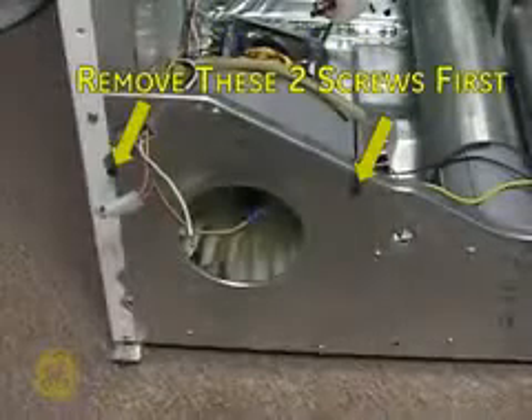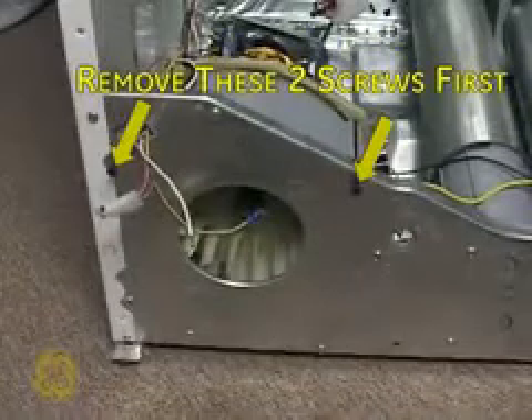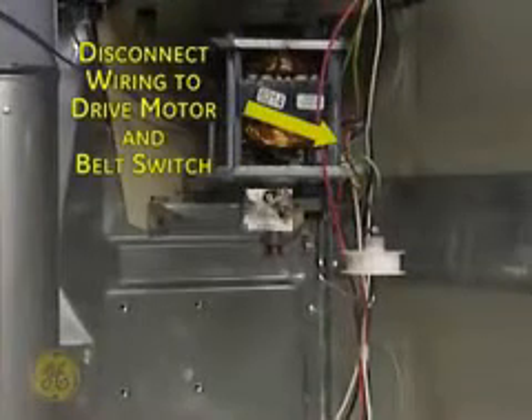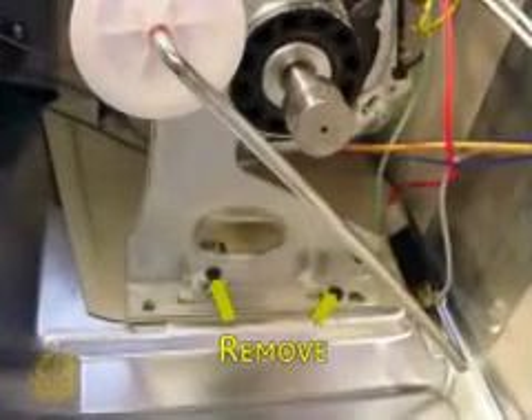Remove the two screws that fasten the blower housing to the cabinet. Disconnect the motor and belt switch wiring. Remove these two screws fastening the motor bracket to the cabinet. Use a long Phillips screwdriver with a magnetic tip to avoid injury or loss of screw.